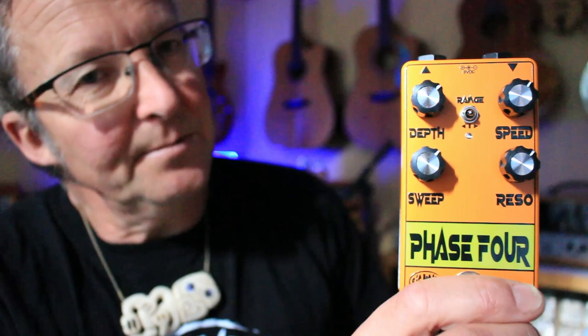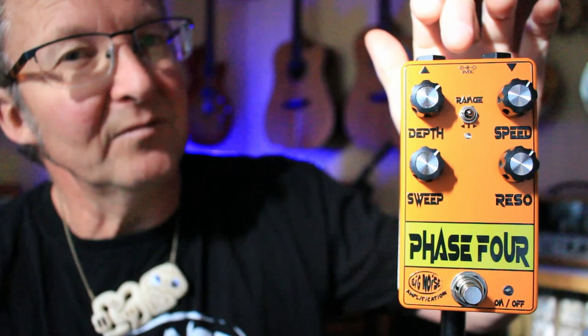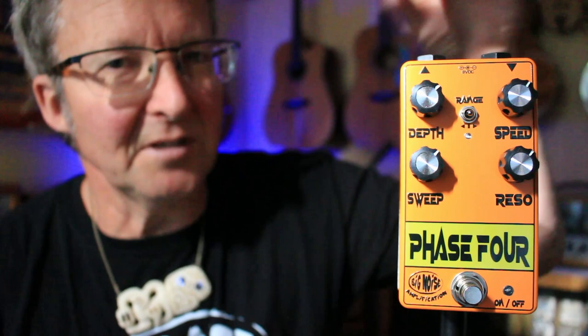Jacks are on top — input, output, 9 volts — so that saves you great space on the pedalboard because you can mount them right close together and you can always reach the cables, no hassle. And it's a really great sounding, very versatile Phaser.